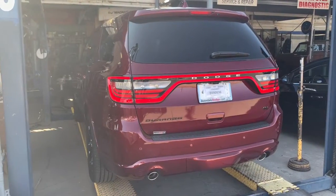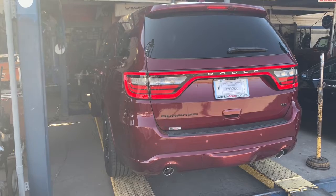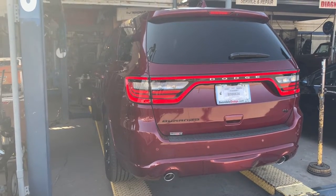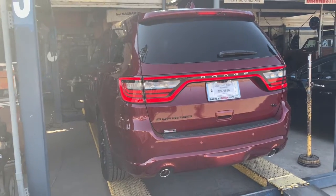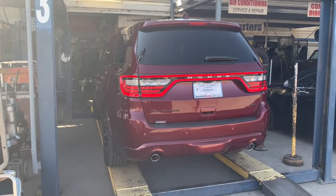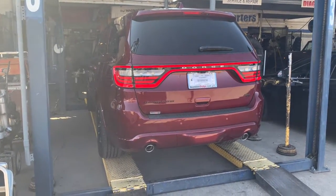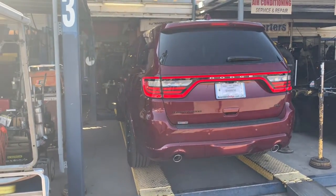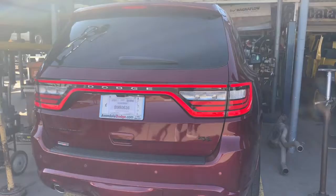Now we've got a 2020 Dodge Durango RT with the Hemi motor in it. That last gray one was a 2012 with the Hemi, so we're going to do the exact same thing to this one — I'm assuming it's going to sound the same. That's with all the stock system on. We're going to go ahead and cut that mid-resonator out and put an X-pipe on this one also.